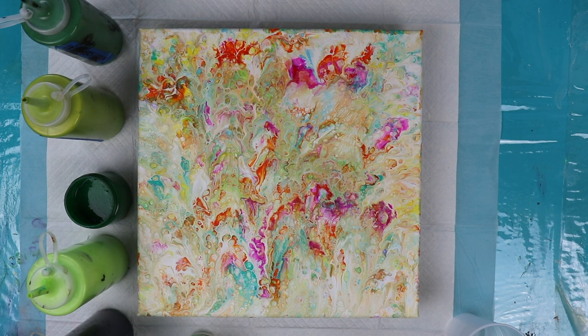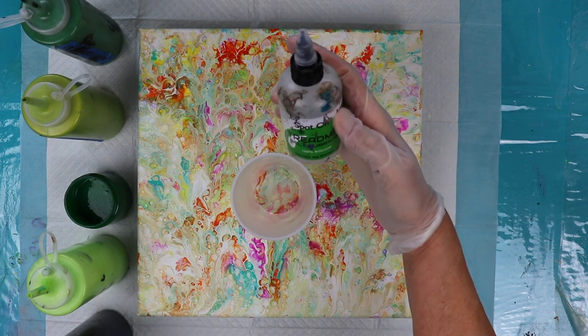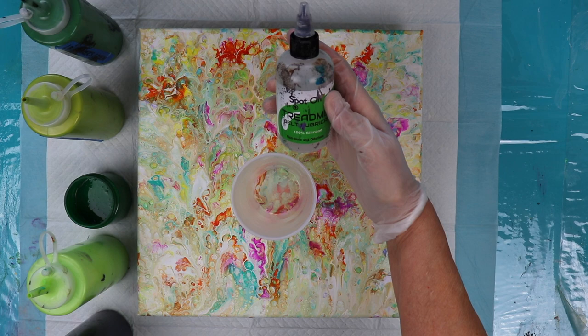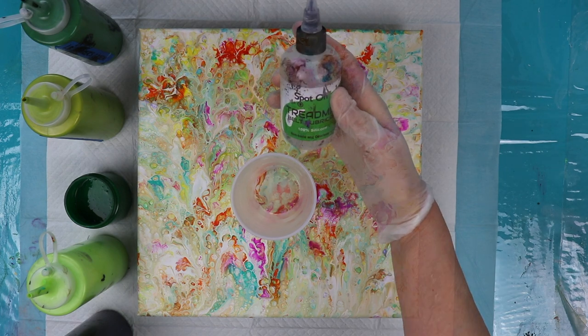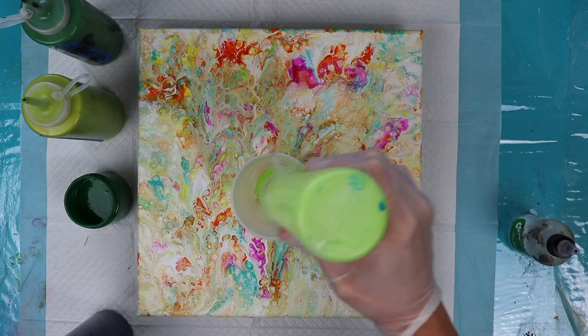I have four colors of green and I'm going to use black as a contrasting color. As I put them in my cup I'm going to put a little bit of the spot-on treadmill lubricant and layer it in between certain colors. All the colors will be in the video description box.